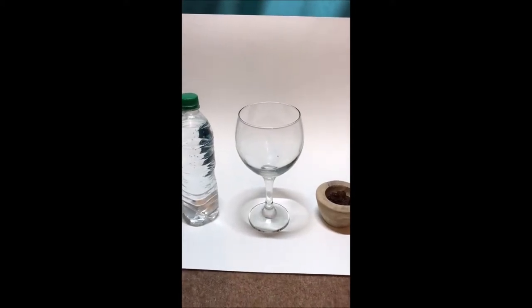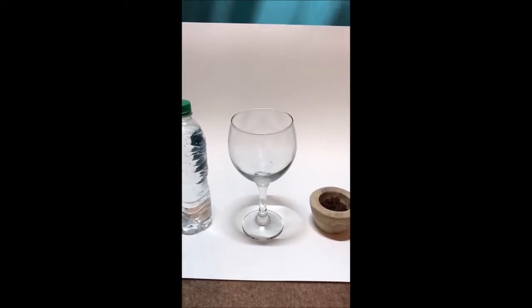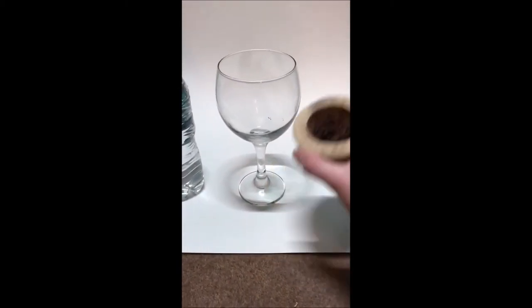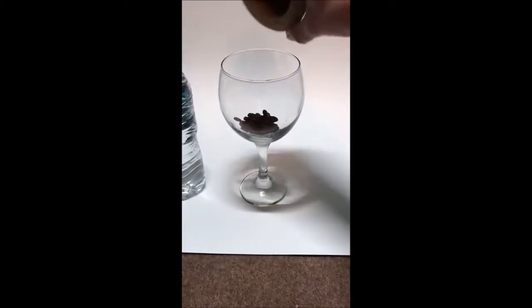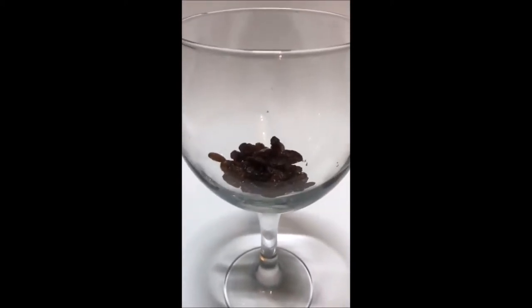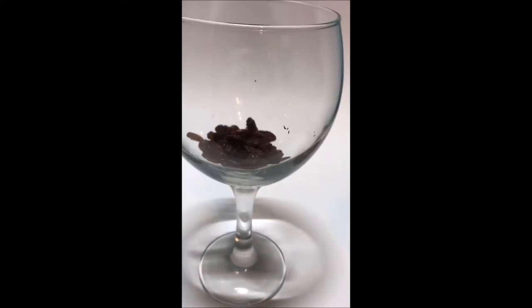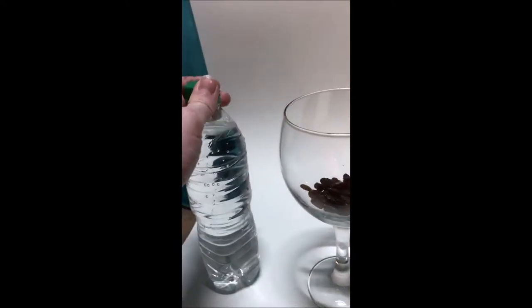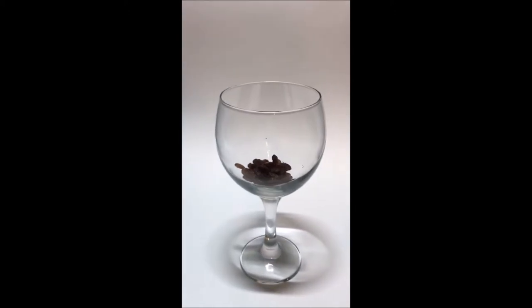Okay, so I have my three ingredients for my science experiment. First, I am going to get the raisins and pour them into the container. Are they dancing yet? No, not yet. Okay, let's see if we add the fizzy water, what this will do.